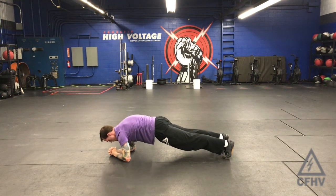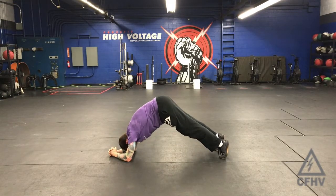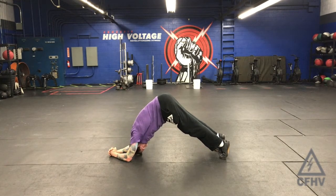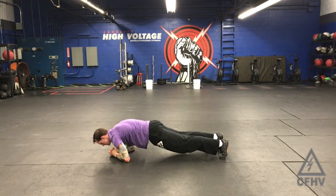So again: shoulder blades together, shoulder blades apart, then drive through those toes, hips come up, legs stay straight, head through the window, bring our shoulder blades together, get a good stretch, and then come through that beginning position.